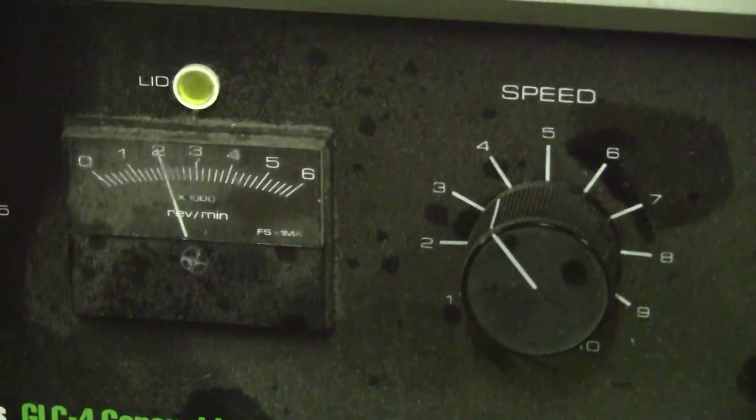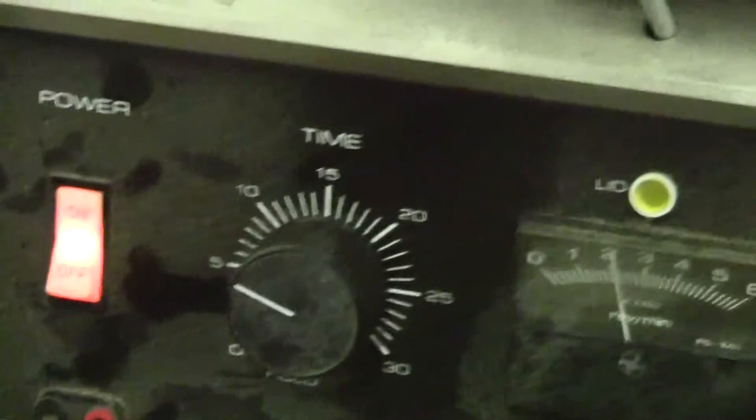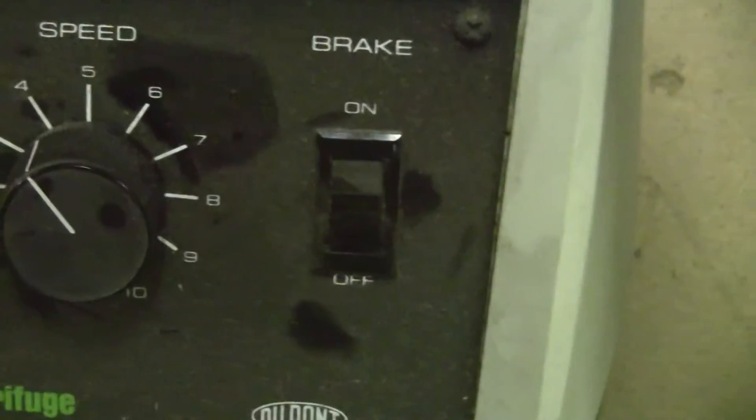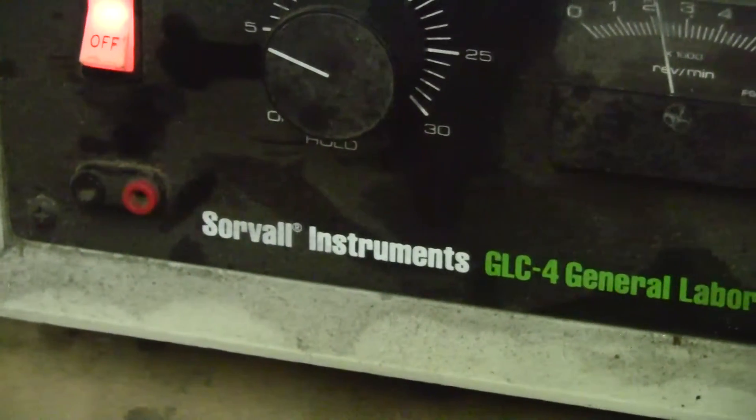As you can see in here, the RPMs are increasing. This is a very basic model. We have a power switch, timer, RPMs, speed control, brake on or off. And then if you really want to get fancier, that's probably some kind of analog output.